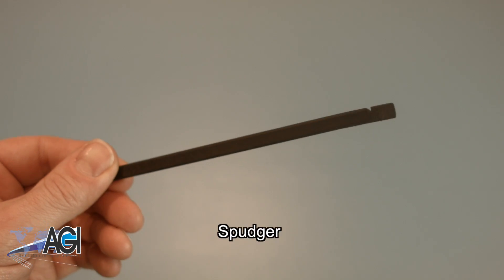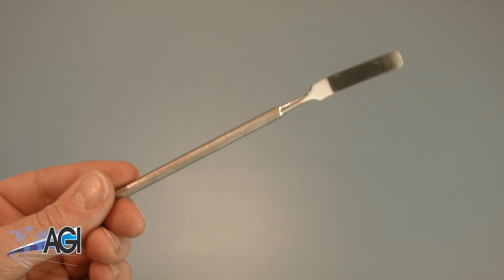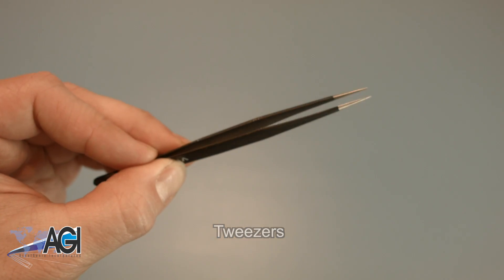A spudger will be necessary for this replacement. You can use either plastic or metal, whichever you prefer. Tweezers may also come in handy during this replacement, as they might be helpful when handling small parts.